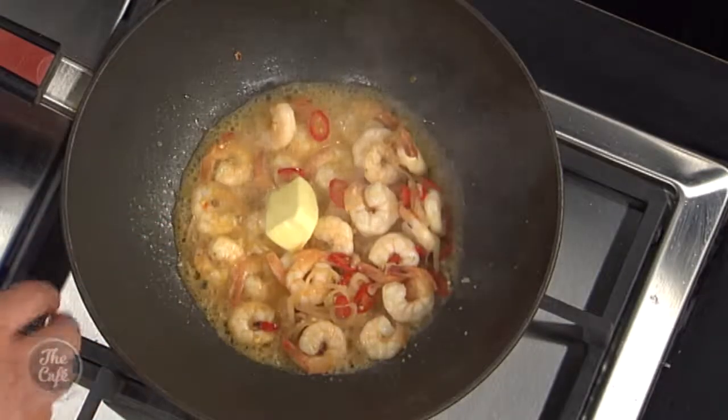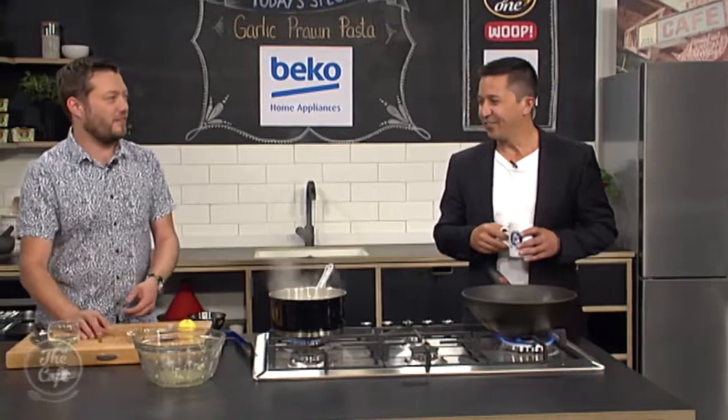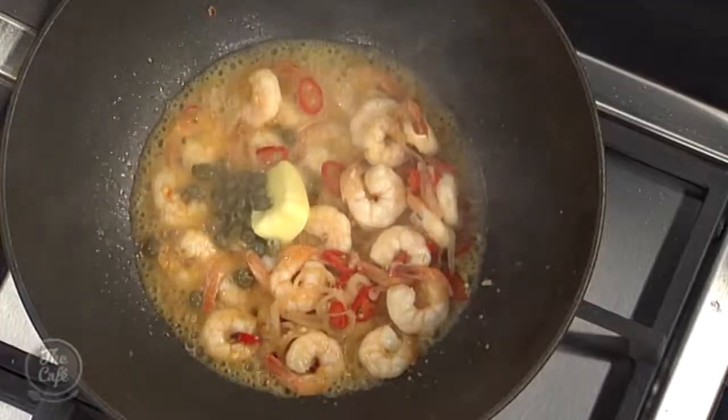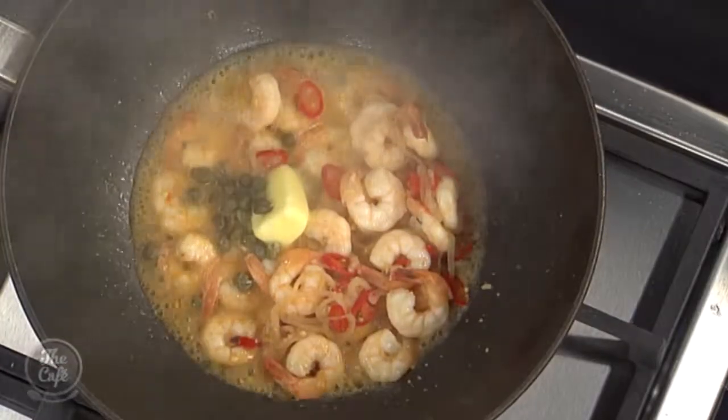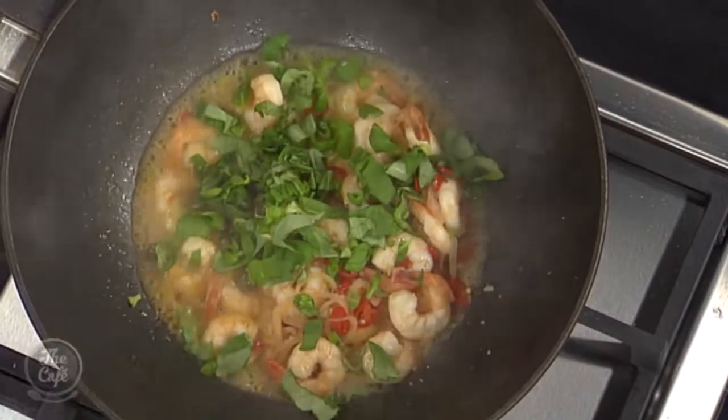The wine's come to the boil so the alcohol's boiled off and you're intensifying the flavour. A good knob of butter in there - there's no cream in this so it's healthy. Capers go in last minute - that's going to give a nice salty acidic note. A nice bit of fresh basil, give it a good toss around.